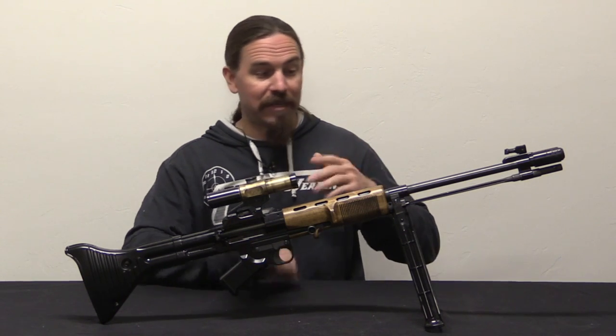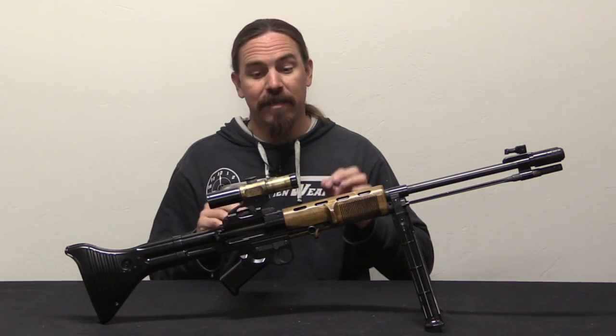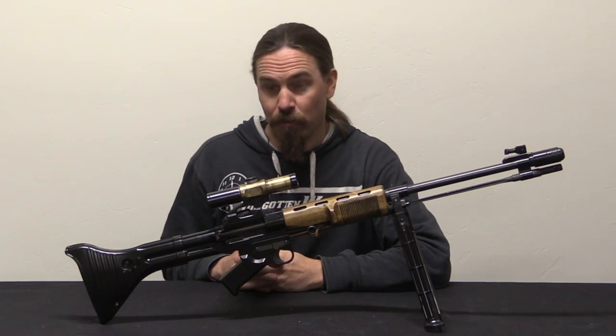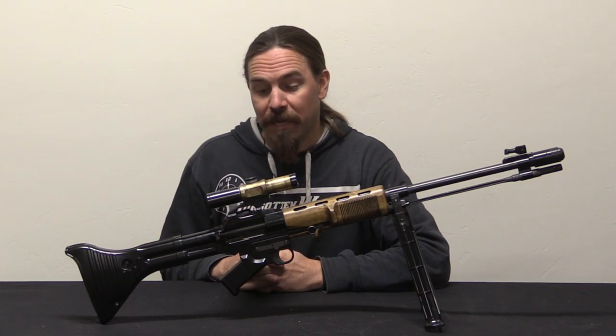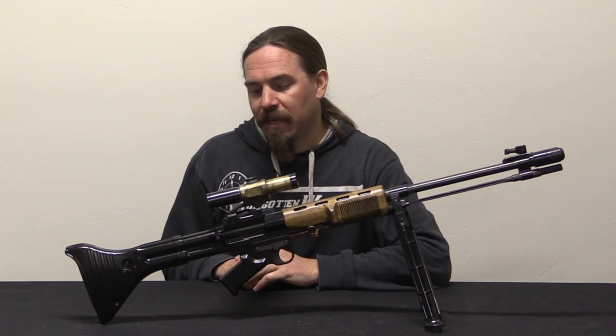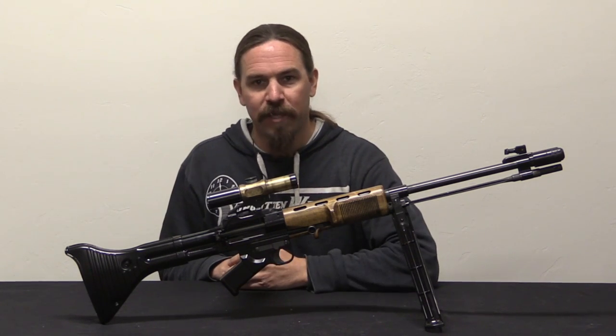Hopefully you guys enjoyed taking a look at this reproduction. It is a beautiful gun, magnificently made, and it's super cool. I'm looking forward to taking it out shooting — namely tomorrow when I'm going to take this to a two-gun match and see how it runs. Stay tuned for that, thanks for watching.